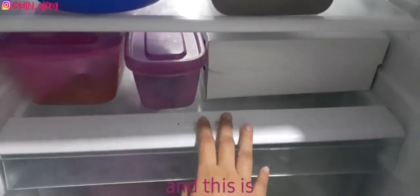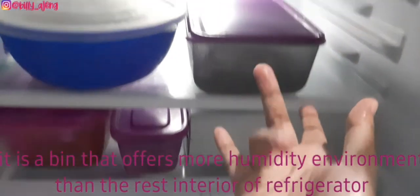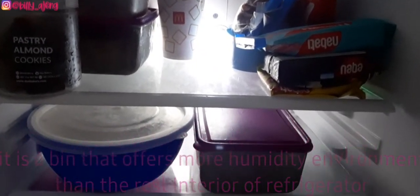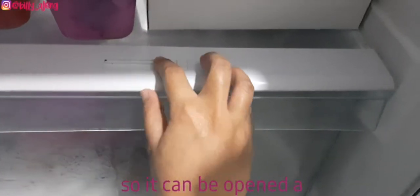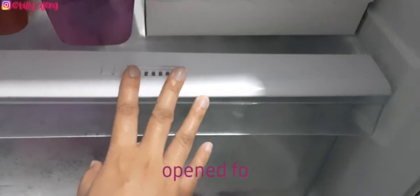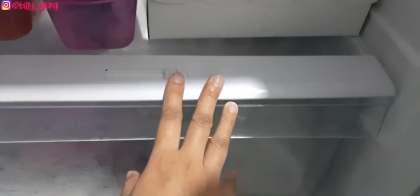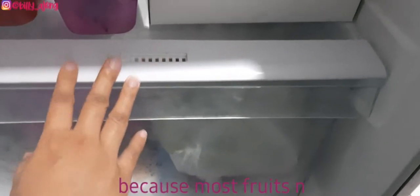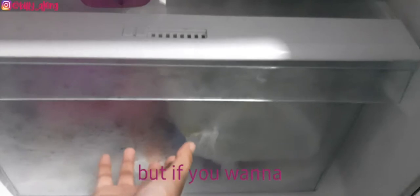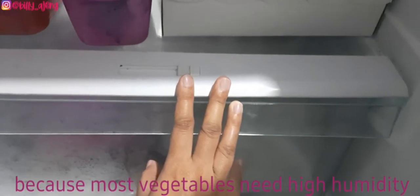This is the crisper drawer. It is a bin that offers a more humid environment than the rest of the refrigerator interior. It can be opened for low humidity and closed for high humidity. If you want to store fruits, open it, because most fruits need low humidity. If you want to store vegetables, close it, because most vegetables need high humidity.